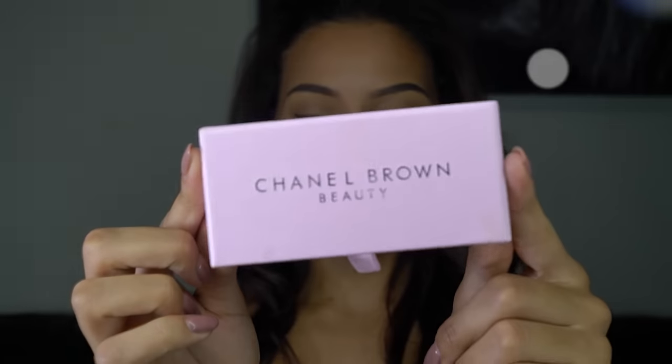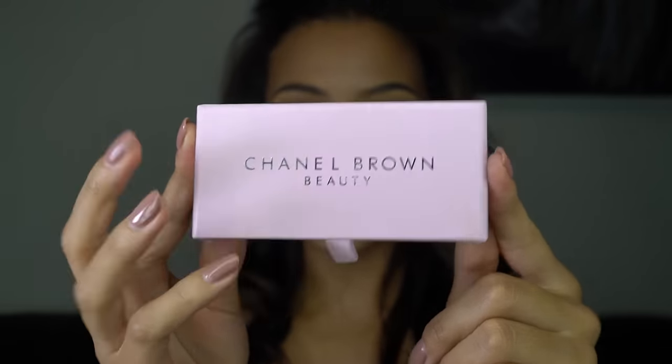Hey guys, thank you for joining me once again! Today I'm super excited to be filming this because I've launched my new beauty line, Chanel Brown Beauty! I have launched mink and silk eyelashes, which I'm absolutely in love with. They're all handmade and designed by me.